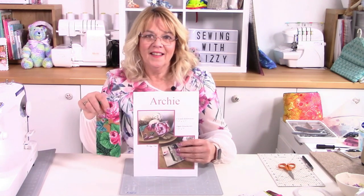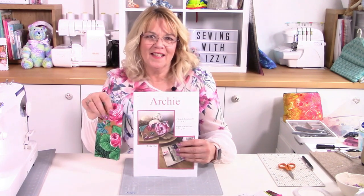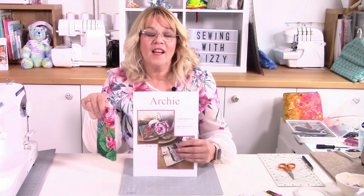Archie is available as a download from my website lizzycurtis.com - the link is just down below in the description. For the UK it's £3.50 a pattern, and if you're in the US it's around about $4.24. If you're a gold member of my club you'll actually get three free patterns every month, and Archie was actually one of those patterns, so if you join the gold club you'll get this for free.